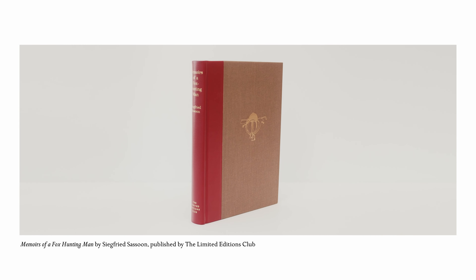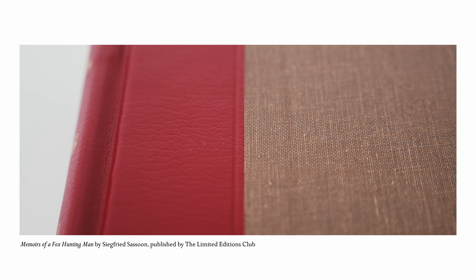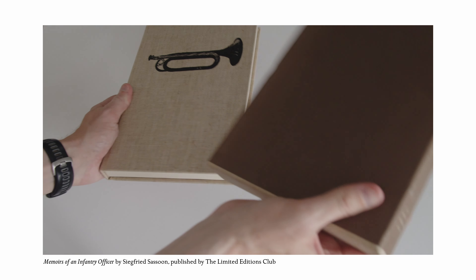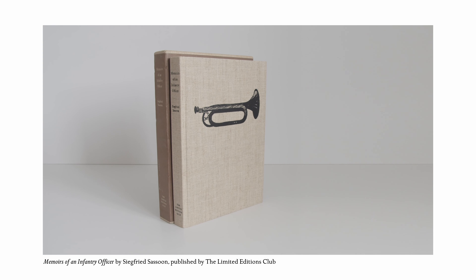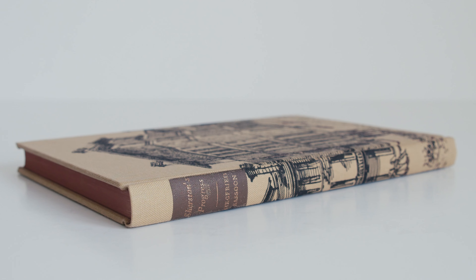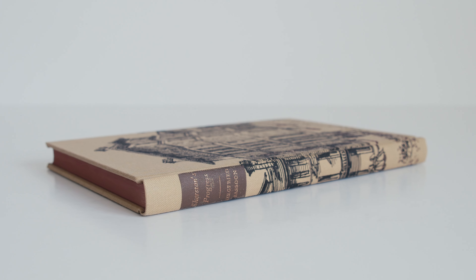The first two parts of Siegfried Sassoon's autobiographical account of the First World War were published in superb editions by the Limited Editions Club, previously reviewed on this channel. Sadly, the LEC never published the final volume, but the Folio Society did complete the trilogy.